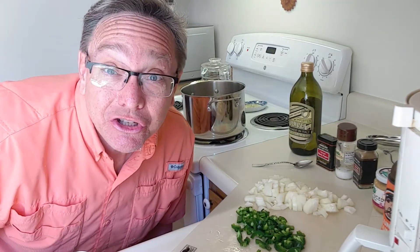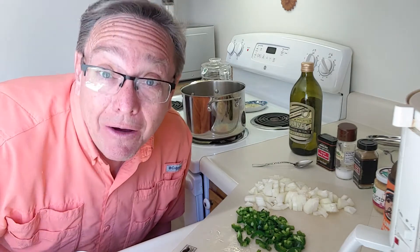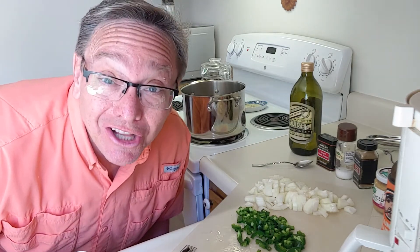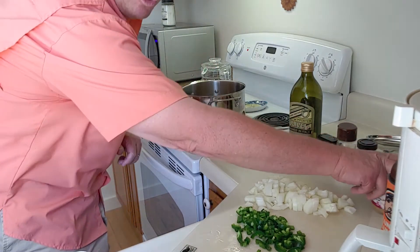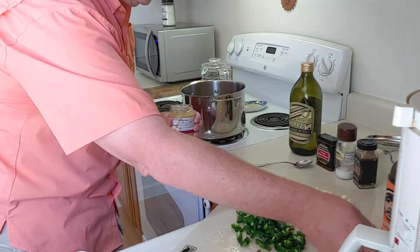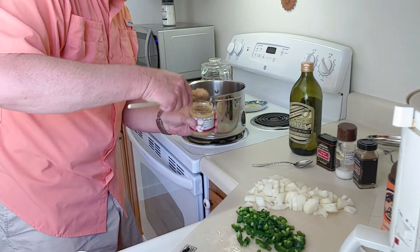Hey everybody, we're back in the kitchen — I've set the camera up, I don't know if this is going to work very well, but I want to show you how I make white bean chicken chili. Over here in this pan I've got some hot olive oil going right now, and I'm going to add some garlic to it — here we go.